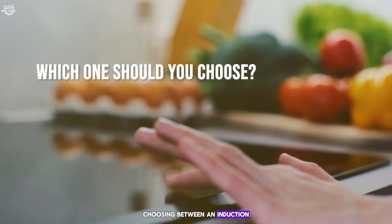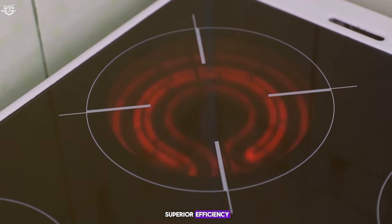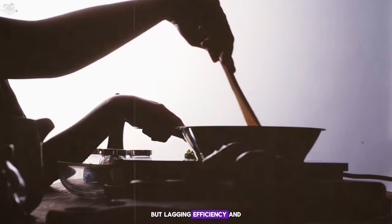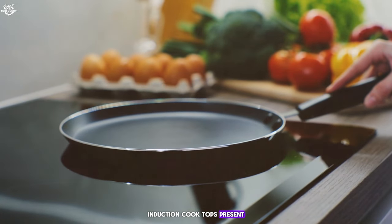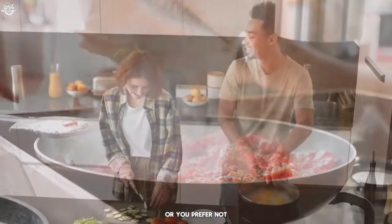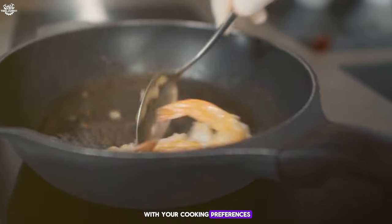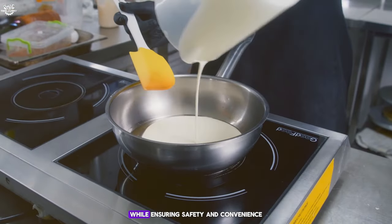So which one should you choose? Choosing between an induction and an electric cooktop depends on your cooking habits, kitchen setup, and safety concerns. Induction cooktops offer superior efficiency, safety, and faster cooking times, but require compatible cookware and typically come at a higher initial cost. Electric cooktops provide versatility in cookware choice and may have a lower upfront cost but lag in efficiency and safety features. For those prioritizing safety — especially burn risk and fire hazards — induction cooktops present a compelling option, and their efficiency and cooking performance further justify the investment. However, if your kitchen doesn't support the power requirements or you prefer not to invest in new cookware, an electric cooktop can still be a reliable choice, offering the convenience of using any cookware and a more straightforward installation. Ultimately, the decision should align with your cooking preferences, safety considerations, and budget, as both options have evolved significantly to cater to modern cooking needs.